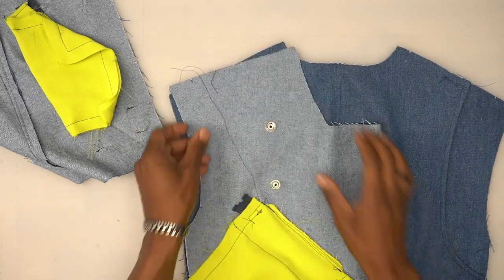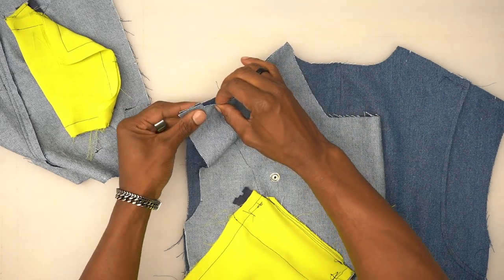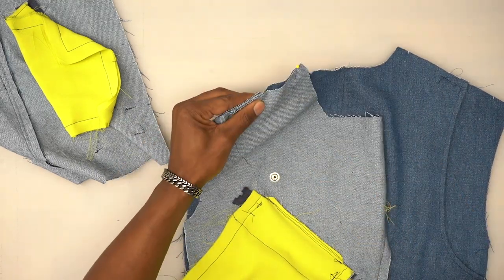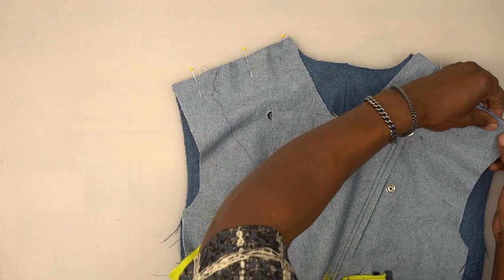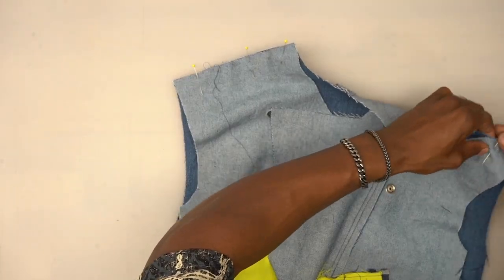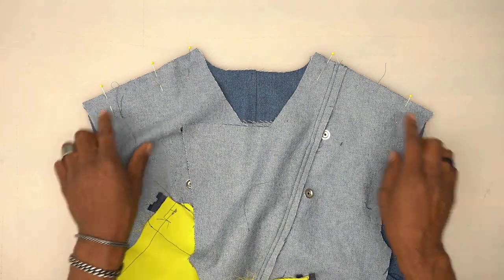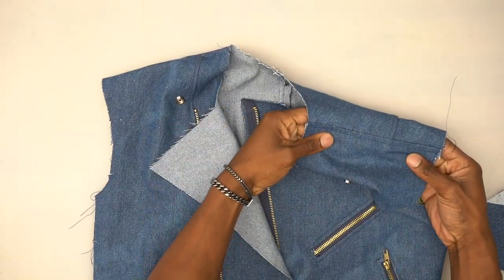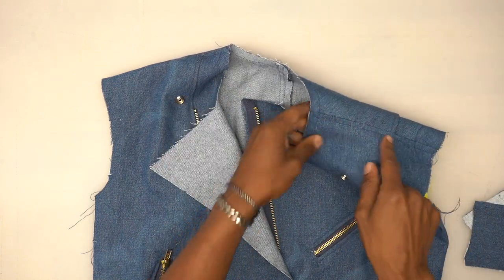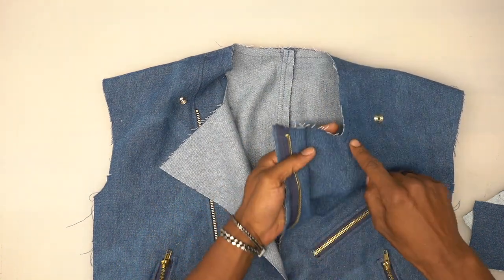Once baste stitched down, take your fronts and place them over the shoulders right sides facing. Match up the notches first, then do the other one the same exact way. Stitch both shoulders down using five-eighths of an inch seam allowance. Back from the machine — press the seam allowance towards the front and top stitch. Do a basting stitch starting at the dot, go all the way around, and end at the other dot.